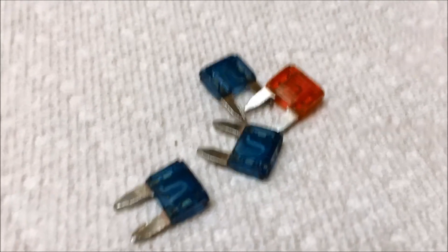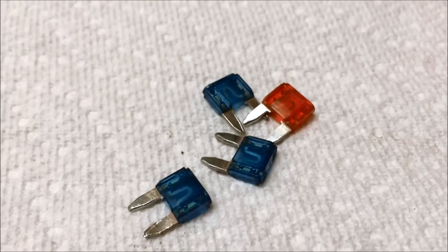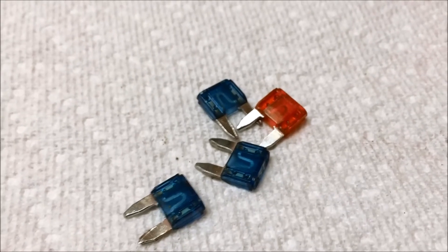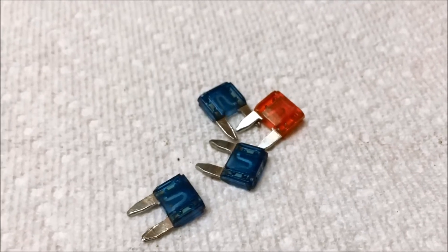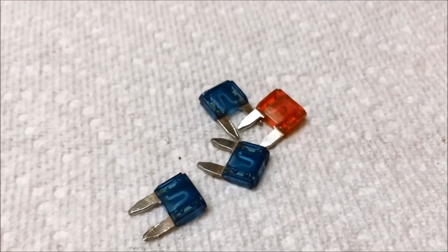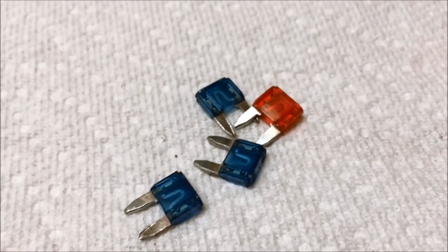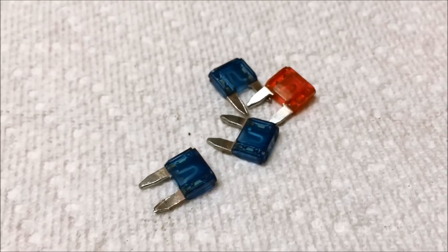My car has been sending a lot of check engine lights, cam sensor messages, all kinds of things. I've spent hundreds of dollars trying to get mechanics to figure it all out. The cam sensor in my Hyundai Elantra has been changed four times, all under warranty, because it wasn't clearing the cam sensor problem.